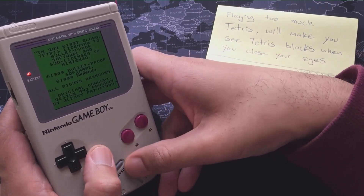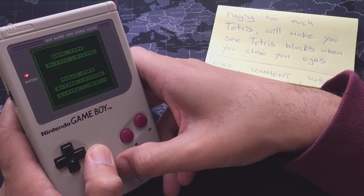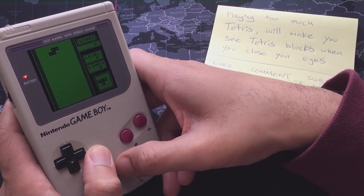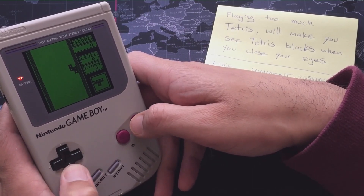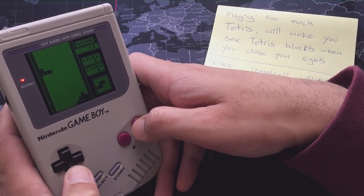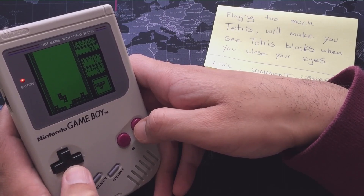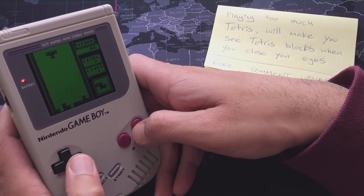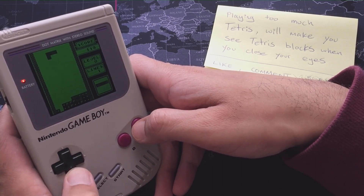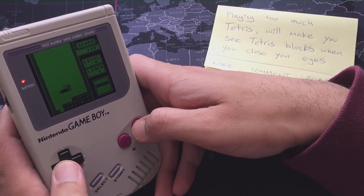Hey guys, welcome back to Pixel Cherry Ninja's channel. This week's rom hack recommendation is a rom hack of Tetris. Tetris is probably my favorite puzzle game — I was never into puzzle games until I played it. Tetris isn't something I specifically bought; when I got my original Game Boy back in the late 80s, Tetris was bundled with it. This is the kind of game where your parents stole your Game Boy to play it.